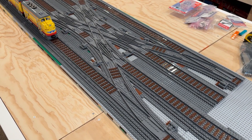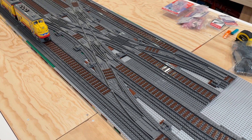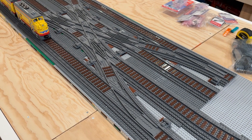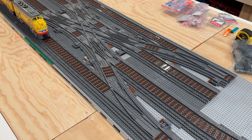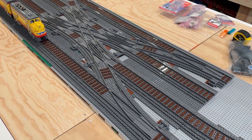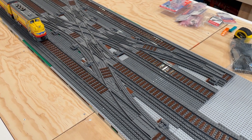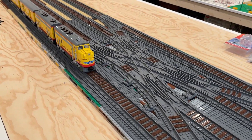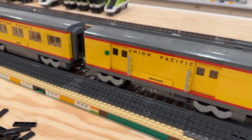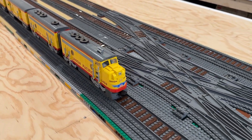Previously in our last video I went through with a tank car and manually ran the car through the different options in this crossover, and I was really impressed with how smooth everything was. It was really smooth operation, easy to work all the different switches, and it's really fun to see all the different possibilities and combinations for how train cars and trains can move through the various aspects of this crossover. For the initial test here I'm going to be using my Union Pacific train — one of my workhorse Lego trains with great reliability.